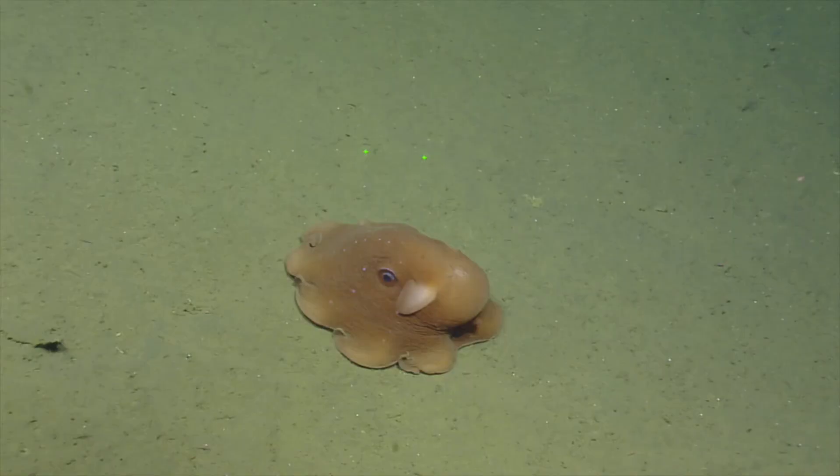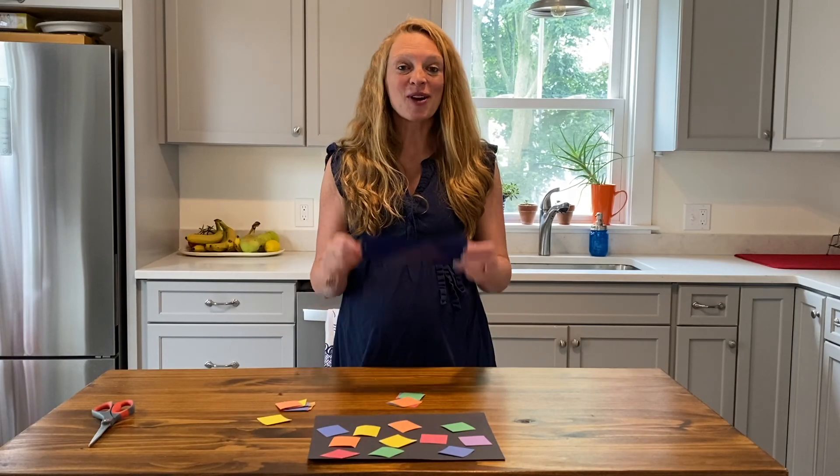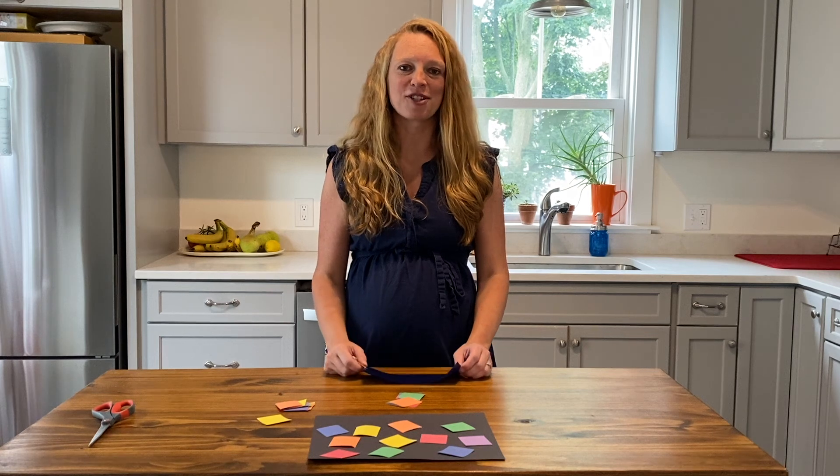The vampire squid, flapjack octopus, and red sea fan are all organisms that use this type of camouflage to disappear in the deep sea. You can also test these goggles on pictures of deep sea creatures.